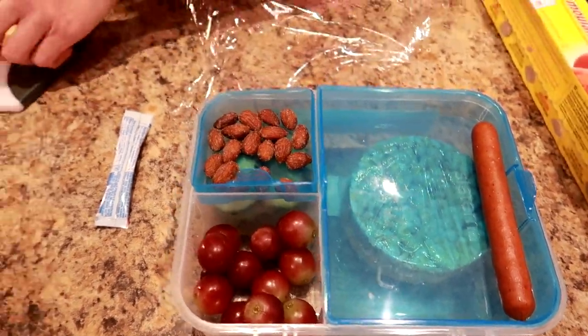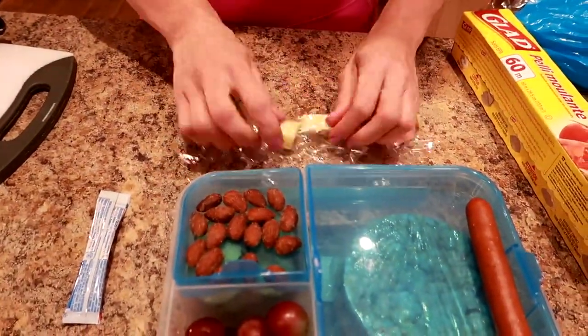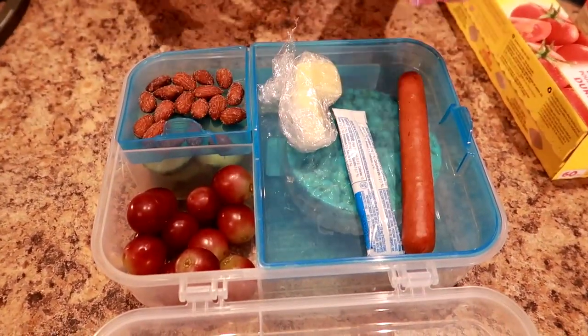I used to weigh 275 pounds and at the beginning of my weight loss journey it was really difficult for me to count calories — it was really overwhelming for any numbers of any kind — so I started using portion control. And if I didn't have anything prepped, I would be way too hungry and I'd end up going out for fast food or eating something that I didn't want to.